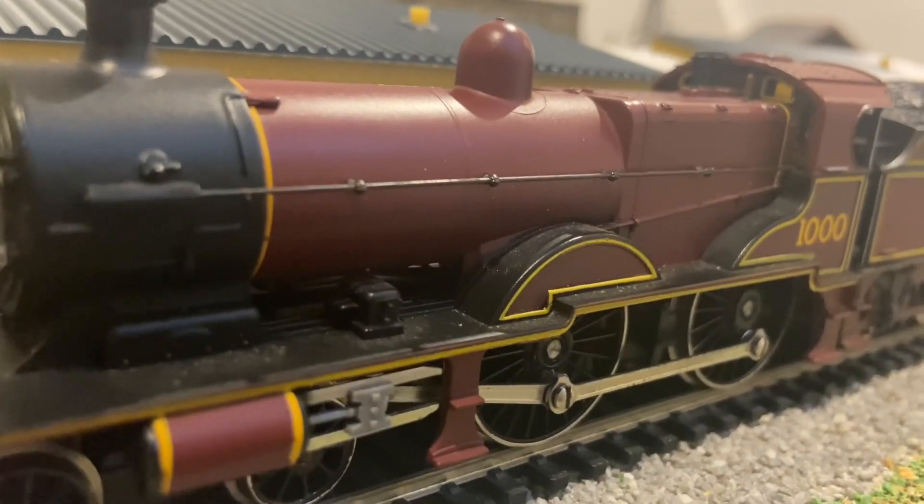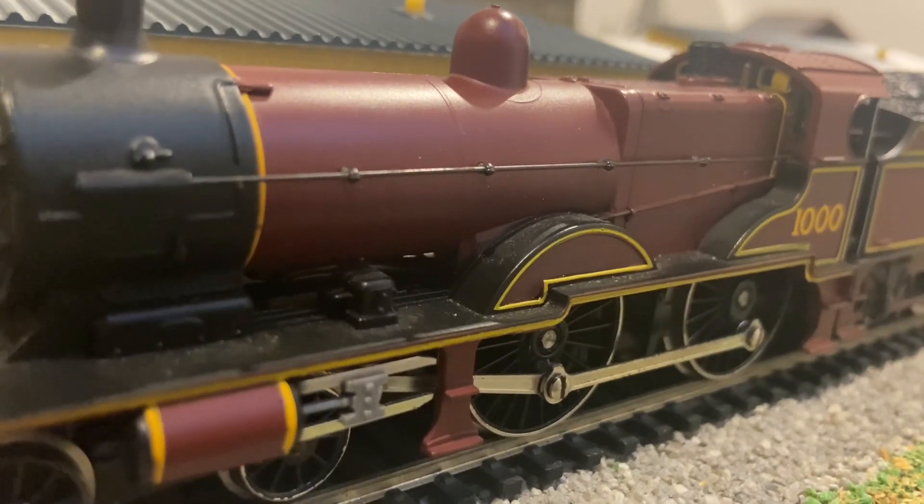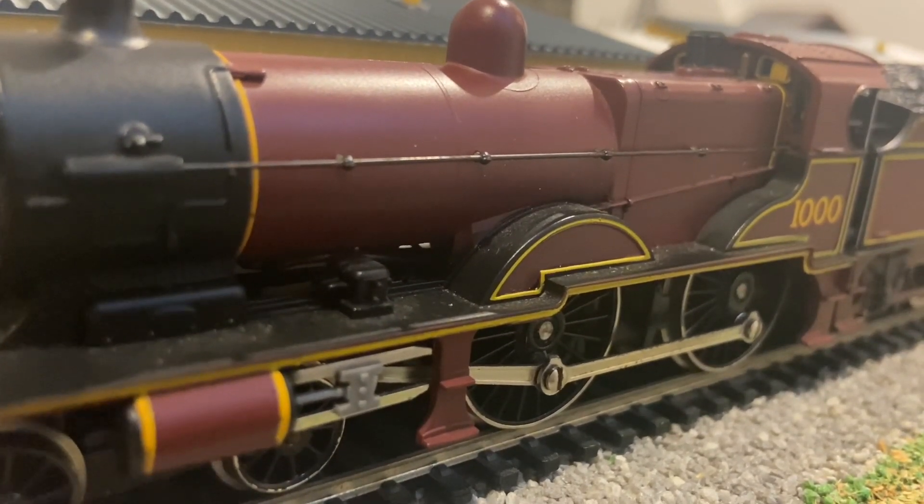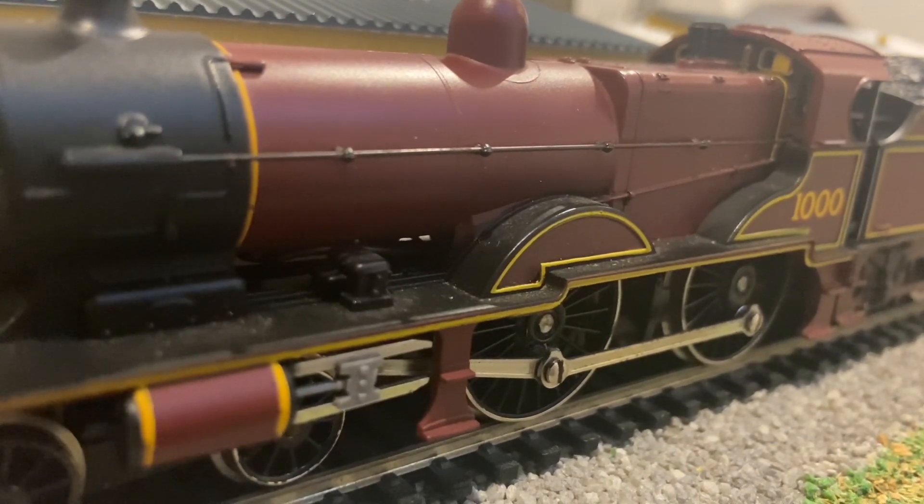The loco has separately fitted handrails, which I believe would have still been a relatively new feature for 1981. I believe Hornby started introducing it in the mid to late 70s.